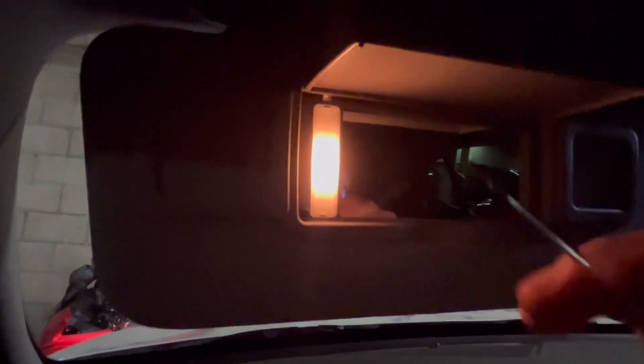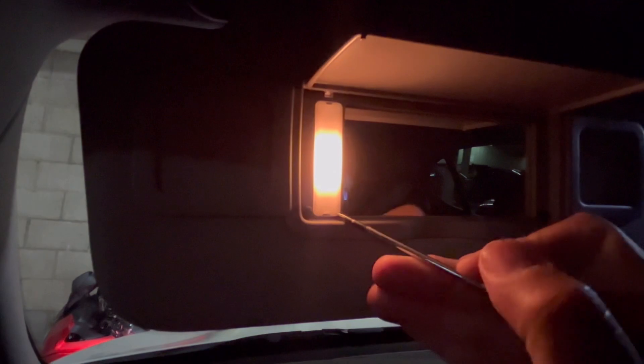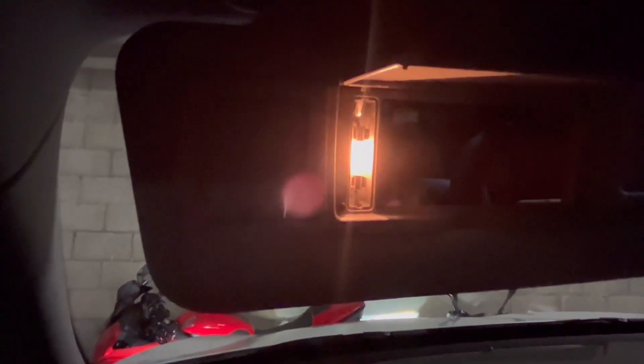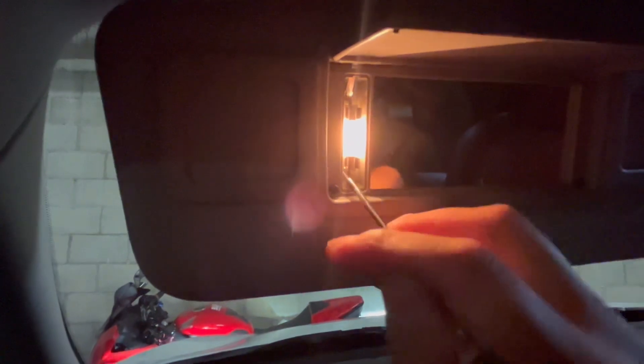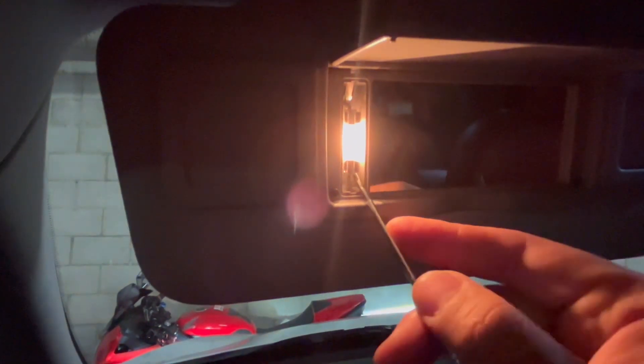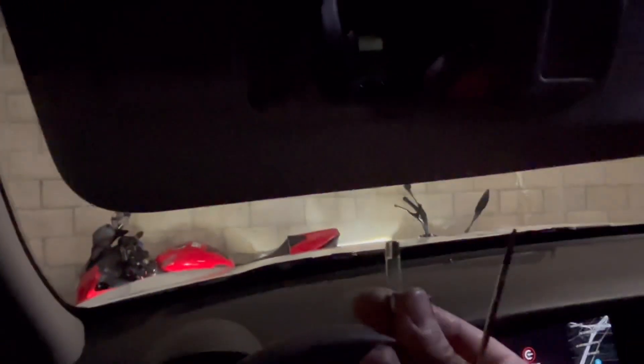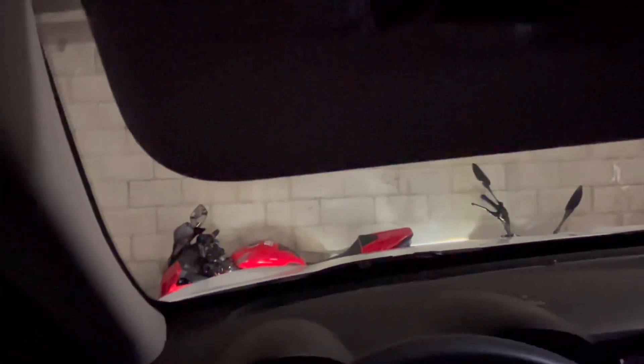In order to remove this cover, it's very easy. It has some little grooves right here — notches. So get a small flathead screwdriver, stick it in there, and just pop it out. See, it comes out. Now you just pull the bulb out like so.